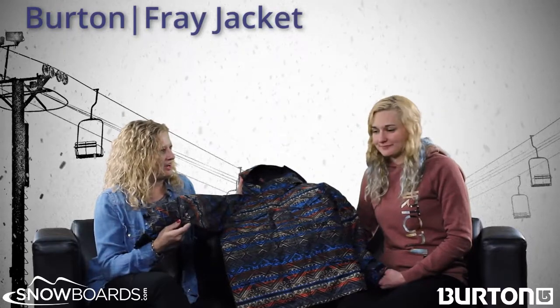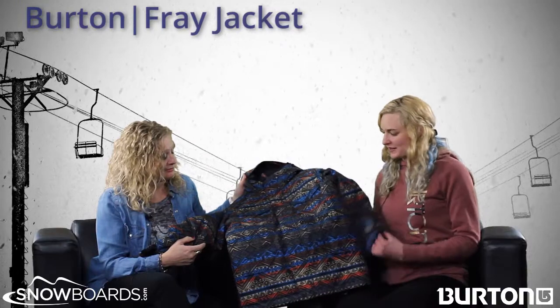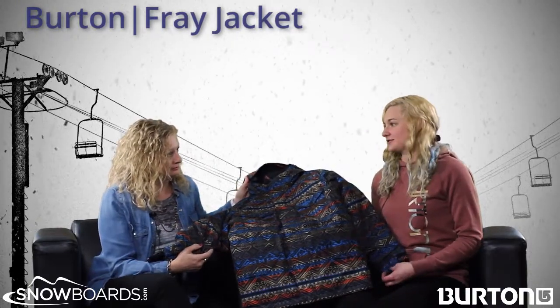Tell me first how this jacket fits for the kids. This is actually like a standard youth boys fit. It's really nice. It's going to be long so it covers you on the chairlift.